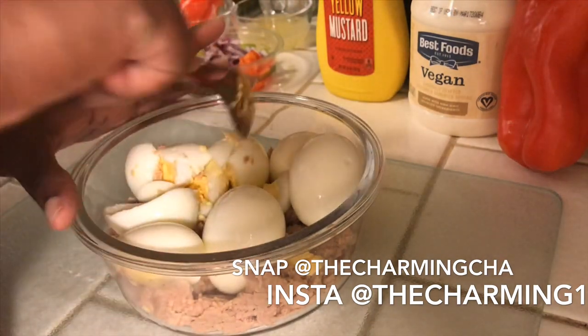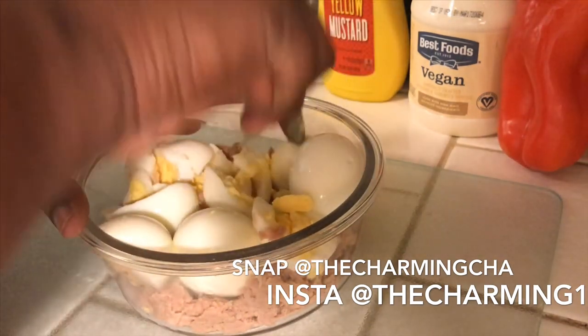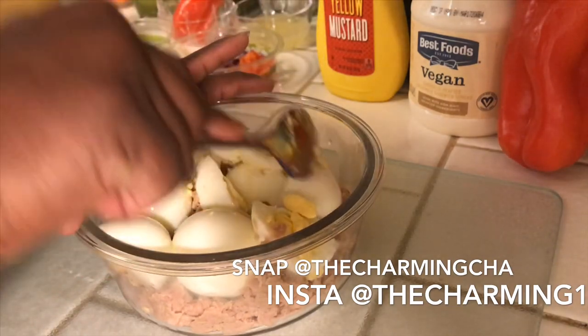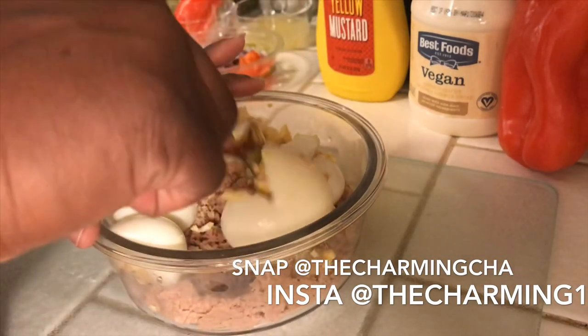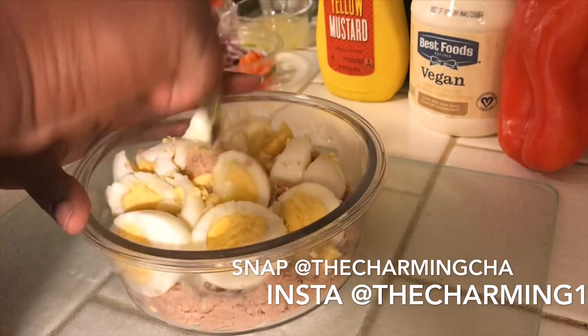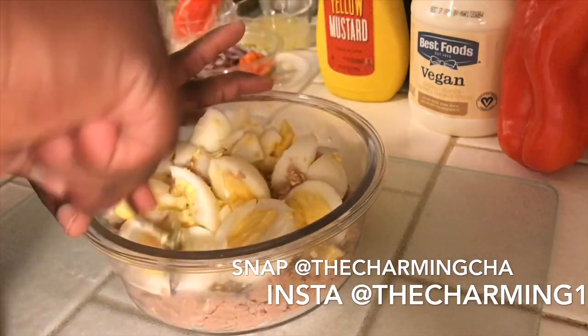Just some mustard. I measured out everything — of course you can tweak it how you want, you can leave out whatever you like. I'm adding red bell pepper, red onion, mayo, mustard, and that seasoning.